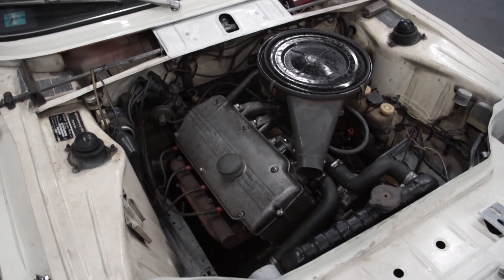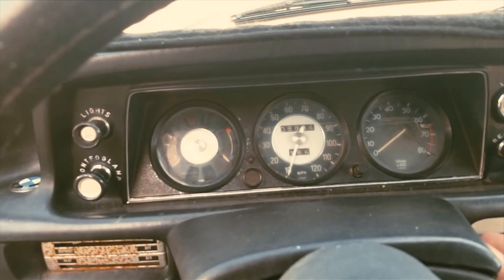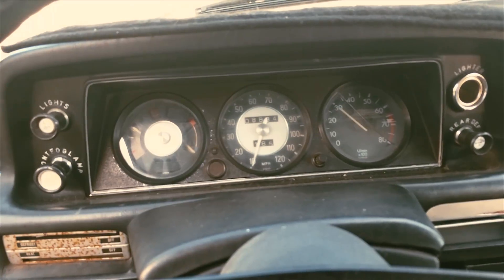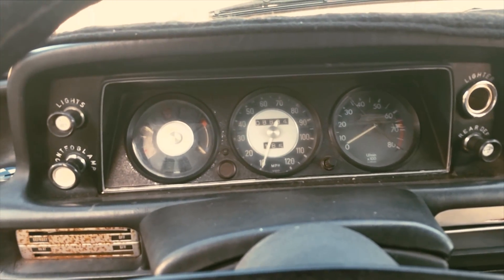You just drop in and just smack the lip, whoopah, drop down, snap, bah, and then after that you just drop in, ride the barrel and get pitted. So pitted like that. What do you think about that? The BMW is fairly original for the most part — it runs, it starts. As you can tell, that exhaust does not have a healthy sound.